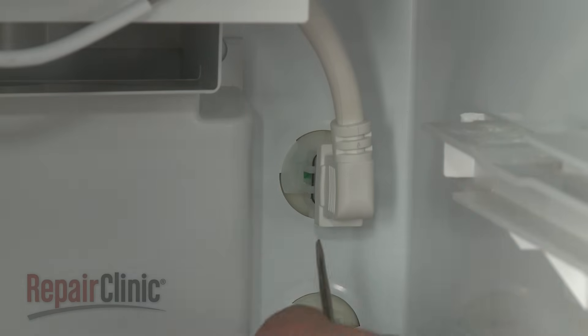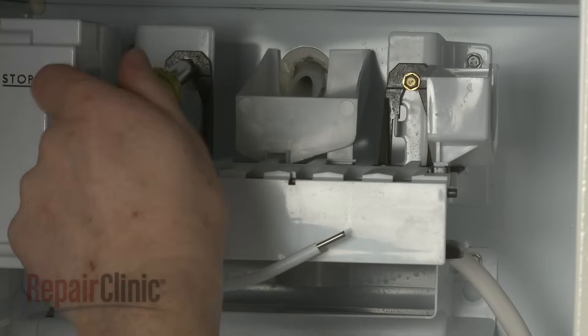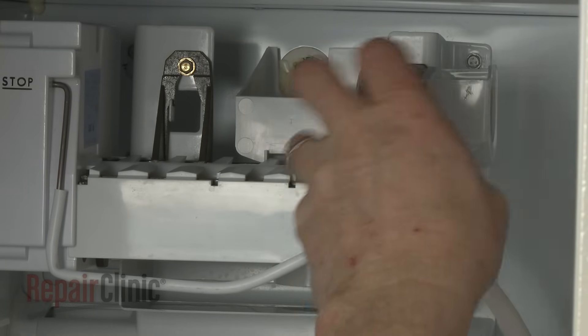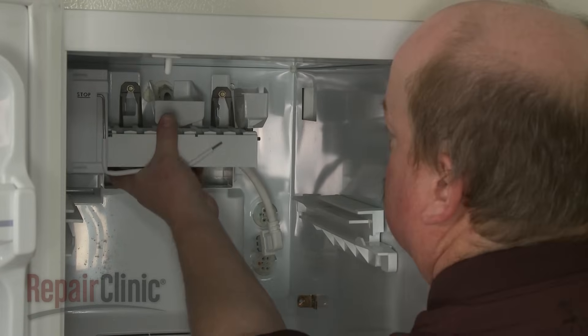Release the tabs to disconnect the ice maker wire harness. Next, loosen the screws securing the ice maker assembly, and lift the old assembly up to remove.